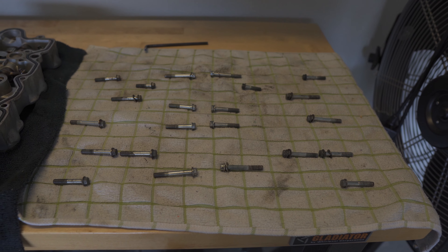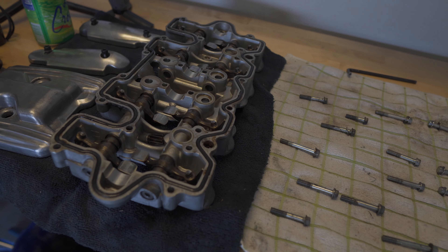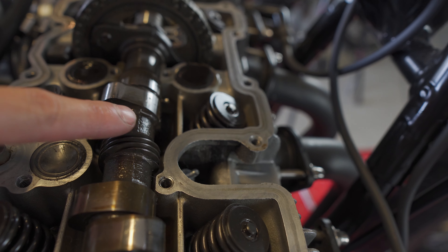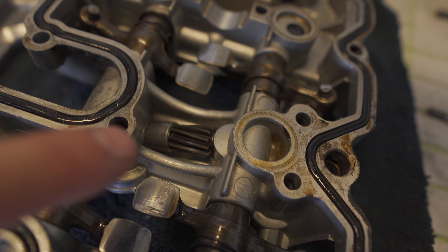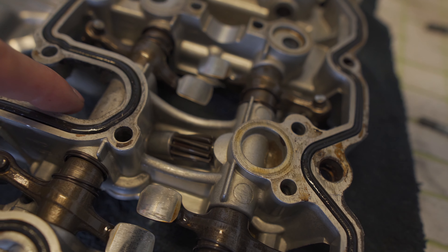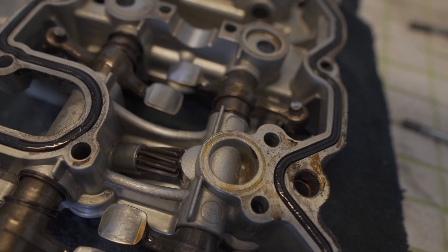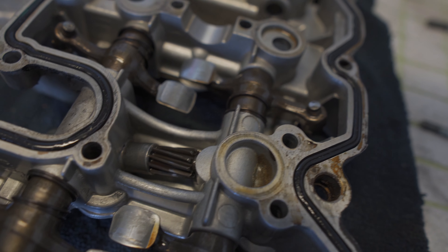Instead of using a piece of cardboard, I set up a chess-set-style placement for all of the bolts that came out of this piece. For those curious, this is how the mechanical tachometer works — there's gearing on the camshaft here, and then a matching gear that goes to the cable connection on the other side. I'm not sure what the actual ratio is, but as the cam spins, this gear spins, and that spins the cable that spins the tachometer.